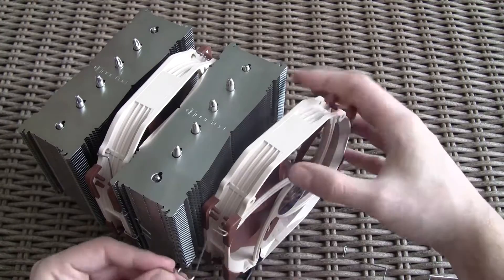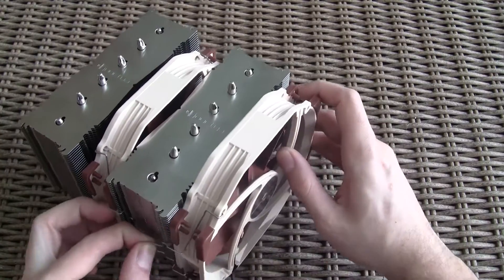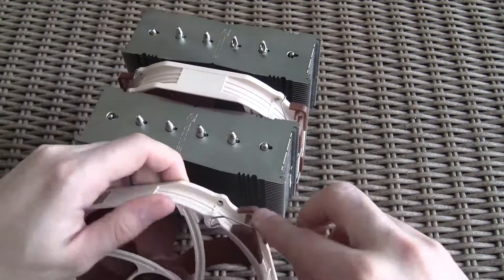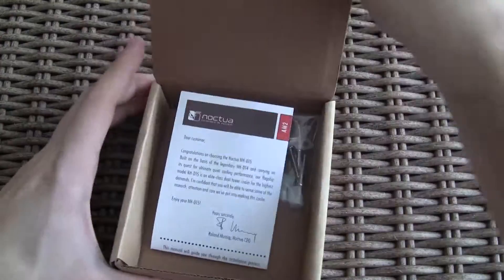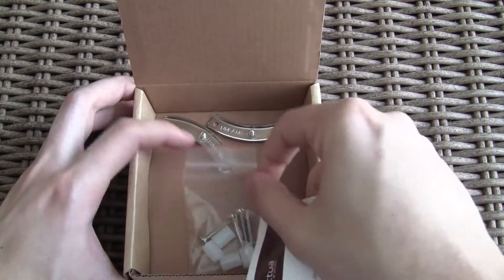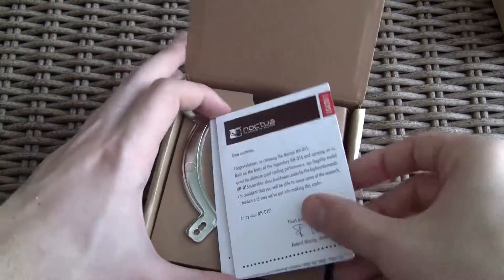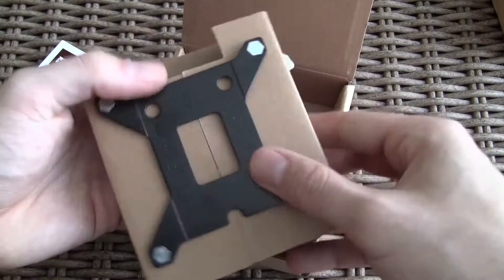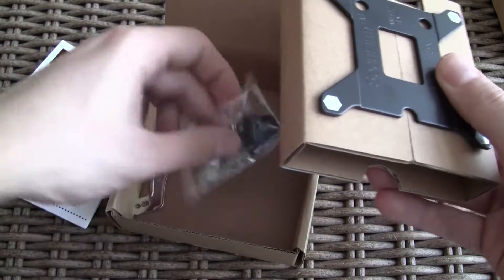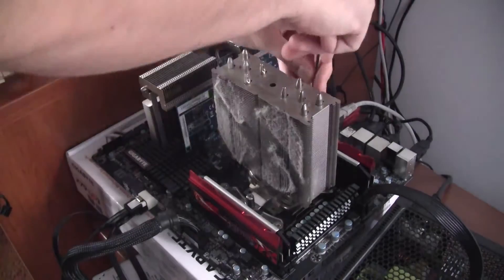Installation of the second fan is pretty simple and straightforward. As you probably already noticed, the NH-D15 uses two 140mm fans, while the D14 came with an older NF-P12 120mm and its bigger brother, the 140mm NF-P14 fan. The NH-D15 also uses the SecureFirm 2 mounting system. For AMD that's straightforward with a few screws and holding plates, as well as for Intel, but with an additional backplate for LGA 1150 sockets. For our 2011 socket we didn't need any of that, as it has mounting holes on the socket, plus we already had an NH-U12 installed, so we just pulled it off and put the NH-D15 on.